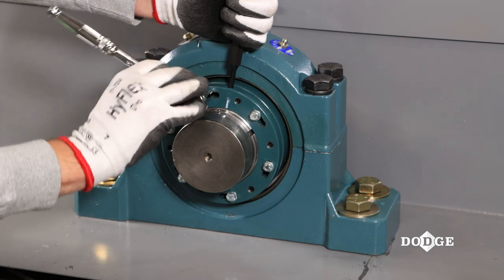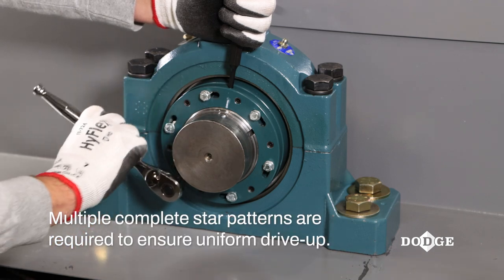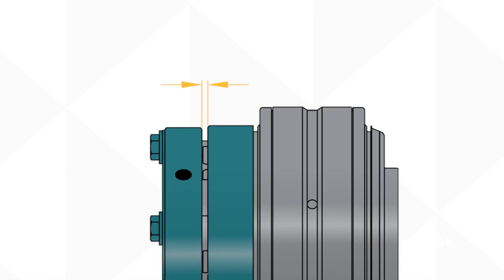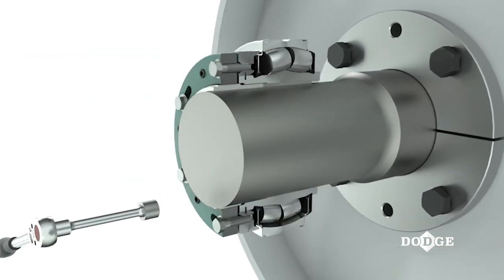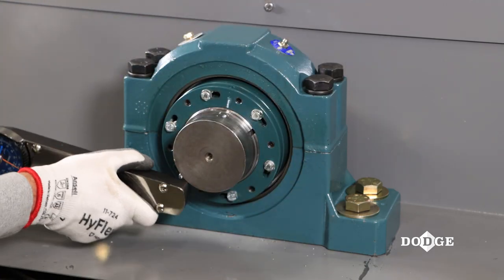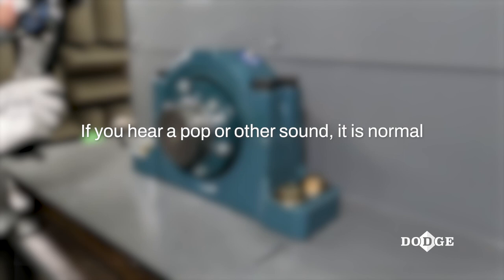Using a standard six-point hex socket and ratchet, evenly tighten the hex cap screws in a star pattern until the external lock nut firmly seats against the internal lock nut and the gap is completely closed. The gap closure between the lock nuts precisely sets the correct amount of radial internal clearance reduction while achieving full shaft contact, which eliminates fretting corrosion. Tighten the hex head bolts to 50% of the torque value shown in the manual, then tighten again to 100% full torque value. Ensure the star pattern is used both times. You might hear a slight pop or other sound as the bearing moves up the adapter. This is okay.